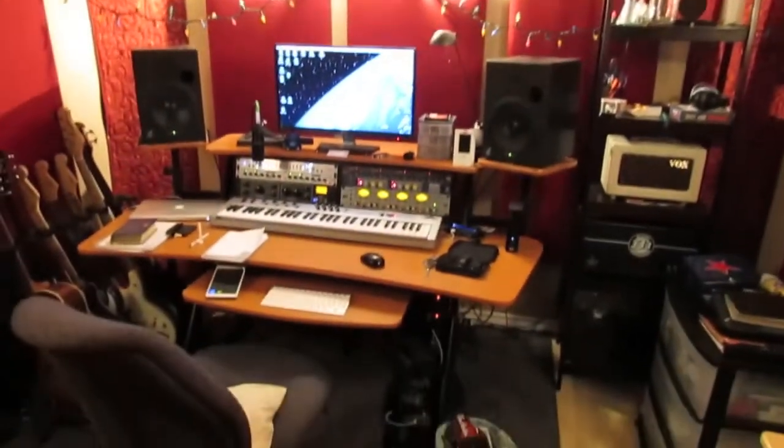This is where I'm going to be doing the engineering and monitoring. The reason I brought it through the window is so I can keep this door closed and keep everything isolated. Otherwise I would just run it down the basement, but this makes more sense. A slight crack in the window won't hurt.